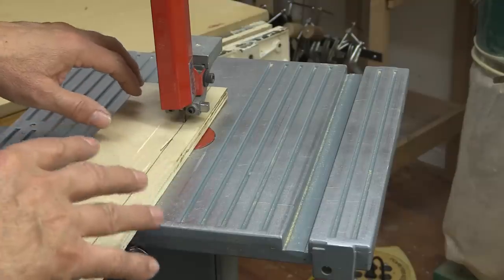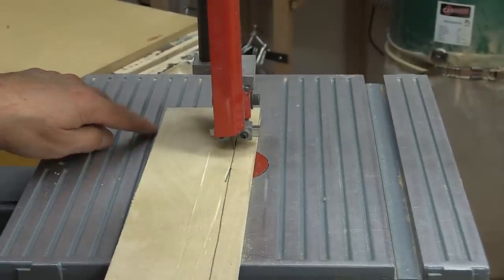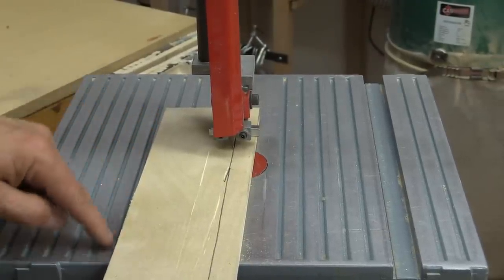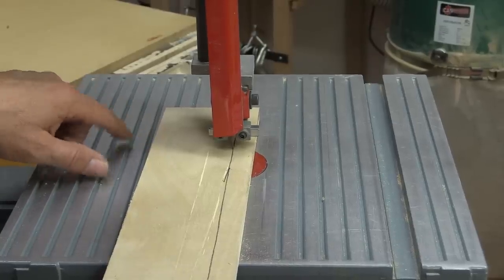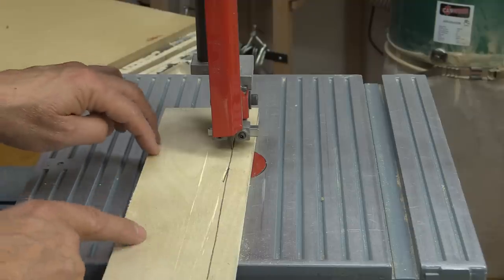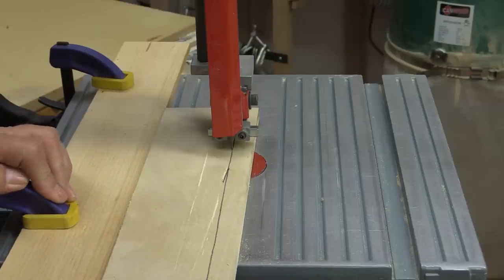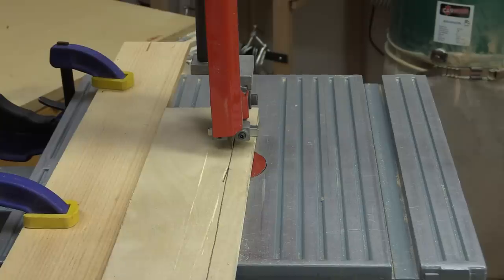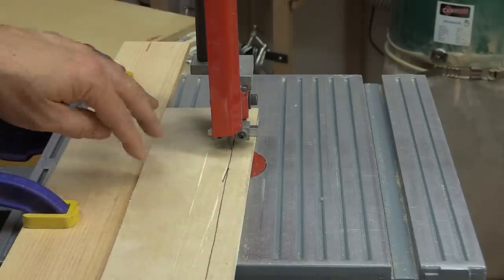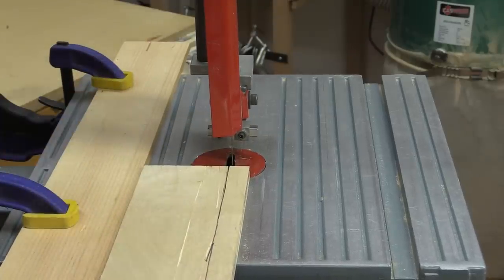Now that the blade has stopped, you can see there's a little bit of drift — the angle is a little bit higher up. What you can do now, if you want to set up a fence, is this: I've set it up using just a piece of wood — you don't need anything fancy — and I'm clamping it at a little bit of an angle. Now when I push wood through it can run along that fence, and it will be at the right angle because that fence is compensating for drift.